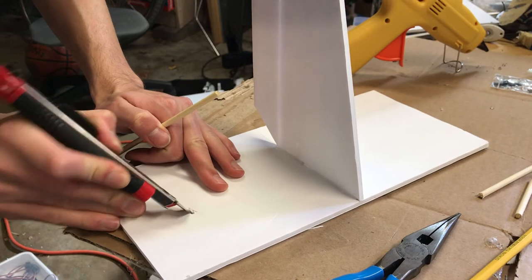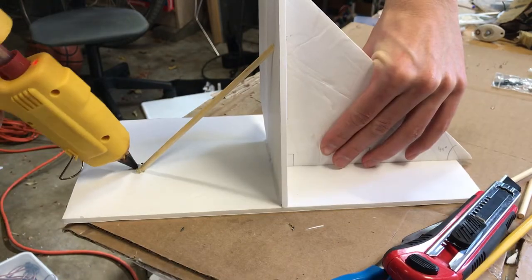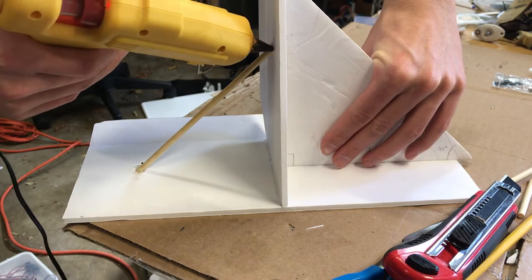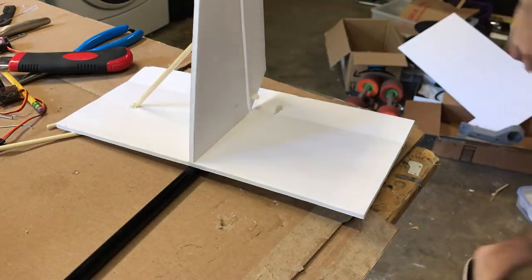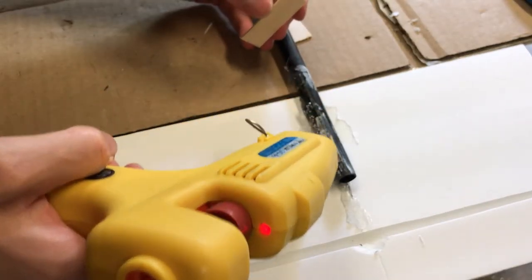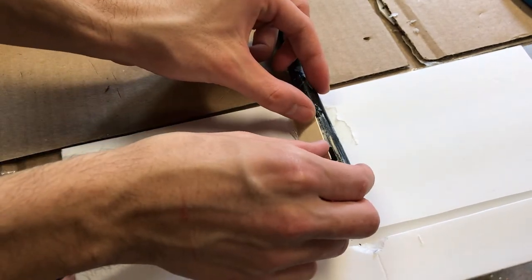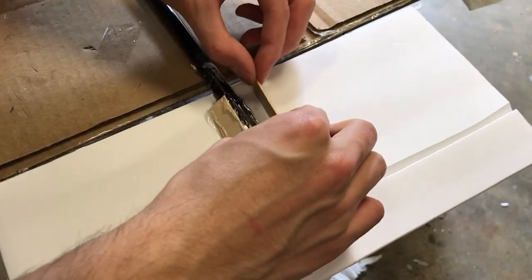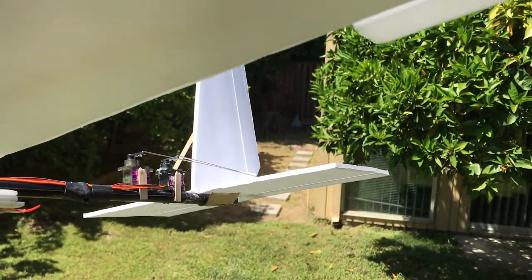Just to keep the tail rigid, I'm installing some reinforcements to make sure it stays straight at a perfect right angle and doesn't get bent. Now it's time to glue the empennage to the carbon tube. I added a couple popsicle sticks as reinforcements for good measure. Once the rear two servos are glued on, the rear end is basically complete.